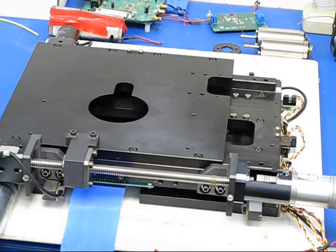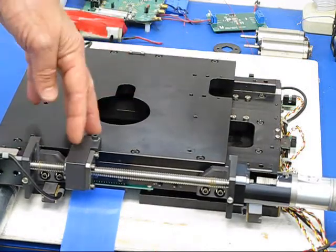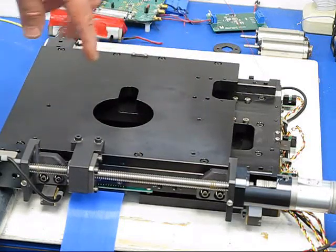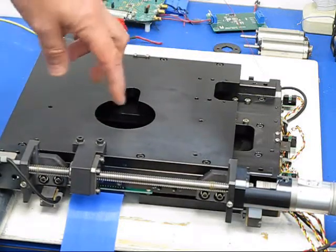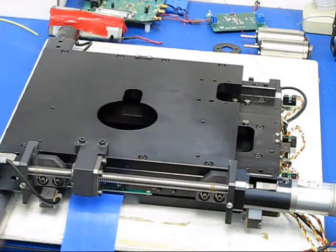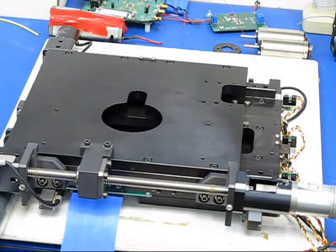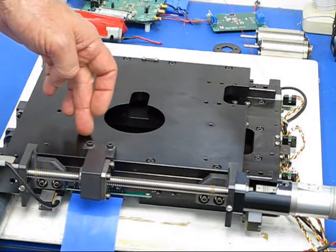You can control the speeds of everything with the Mach 3 — how fast it accelerates, how fast each of the beds move. You can set it up depending on the different tools you're using for the cutting. You can have it going different feed speeds. This is going a little bit fast right now for what you'd want to do when you're machining.